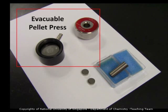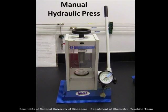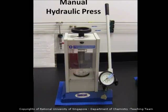Here is the evacuable pellet press: the upper body on the right side and the lower body on the left. We also need a bolt press and a pair of dies — a manual hydraulic press to make your potassium bromide disc.